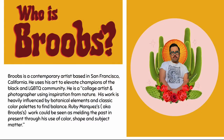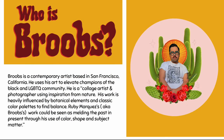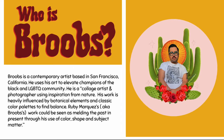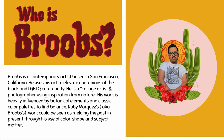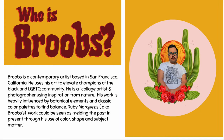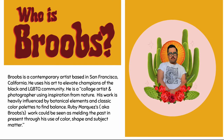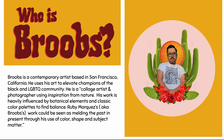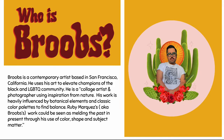The name of this artist is Brubes. He gave himself this name and he is currently working out of San Francisco, California. He uses his art to elevate champions of the black and LGBTQ community. He's a photographer and a collage artist. He uses iPad and iPhone to take pictures and make a digital collage.